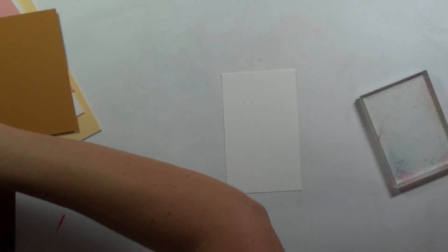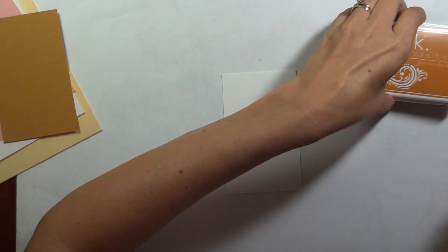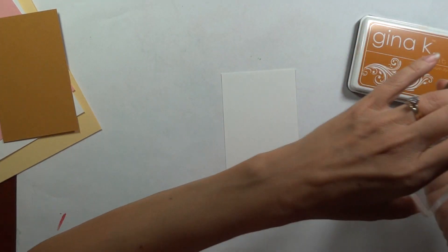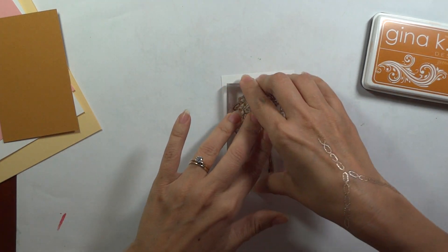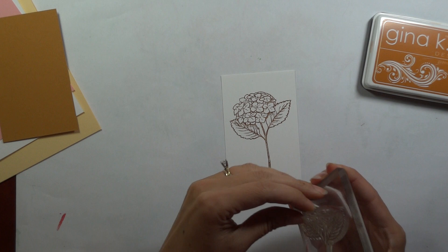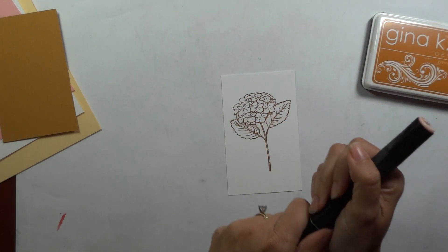Let's begin by stamping our hydrangea. I'm using the Honey Mustard for this today — you can use a different brown or black, but it gives a nice fresh look to use colors you don't always use. I'm going to put that right in the middle of the mat, and I'm going to wait to build up all that texture around it until after I've done my coloring. That's going to help me figure out how I want to balance all of it — what I need and where. So let's do some simple coloring on this.